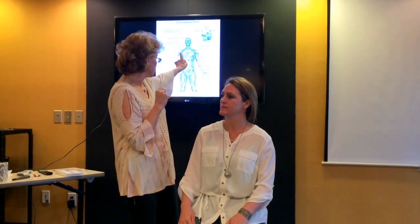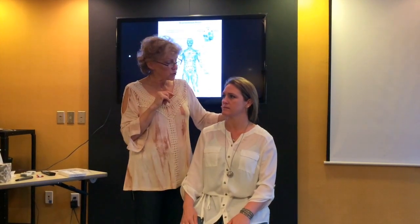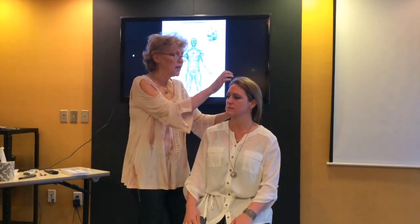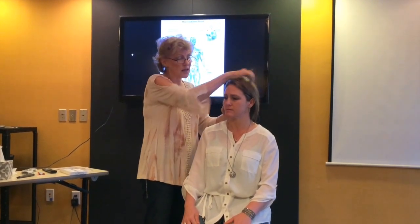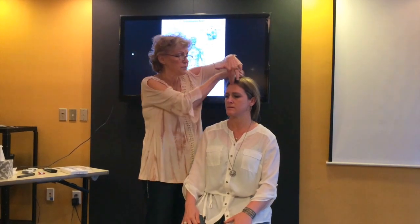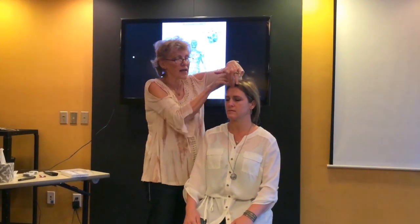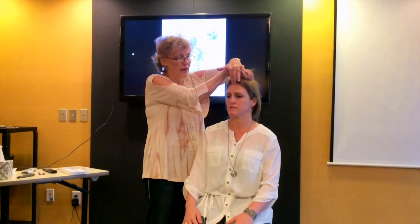Then we're going to access these different points starting with the pituitary. The pituitary is about two inches above the head, and then I'm going to tap back and forth, side to side, back and forth, side to side. Then I'm going to do brain one — back and forth, side to side — and I remind them throughout: remember, keep the tongue in the roof of the mouth.